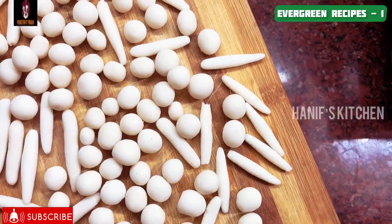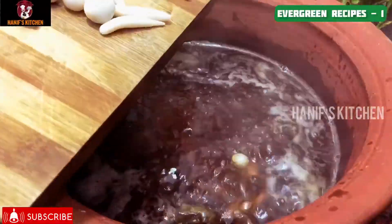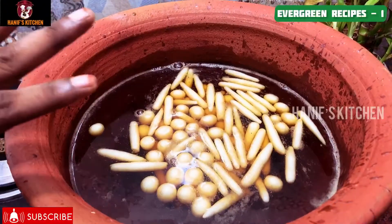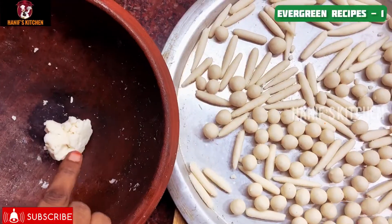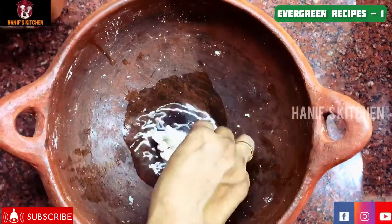We have a set of Paal Kozhukattai. Put it in medium flame. We will keep it in medium flame.